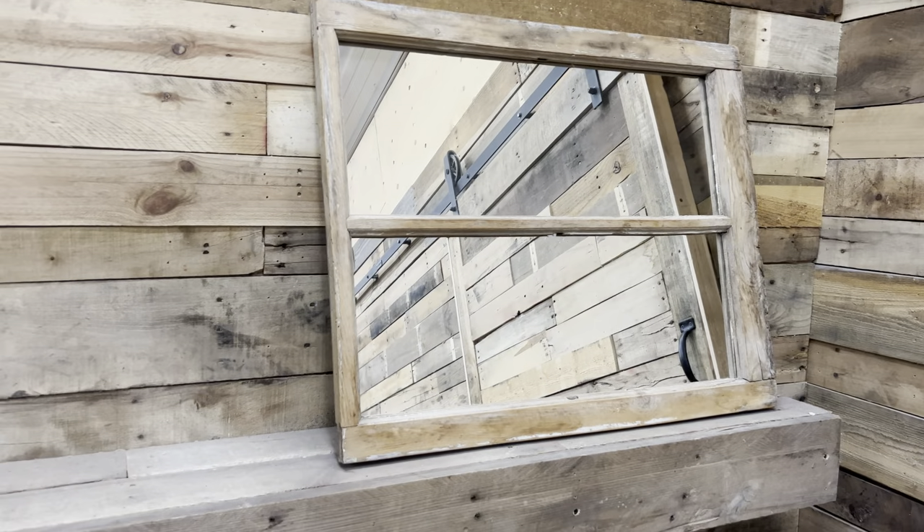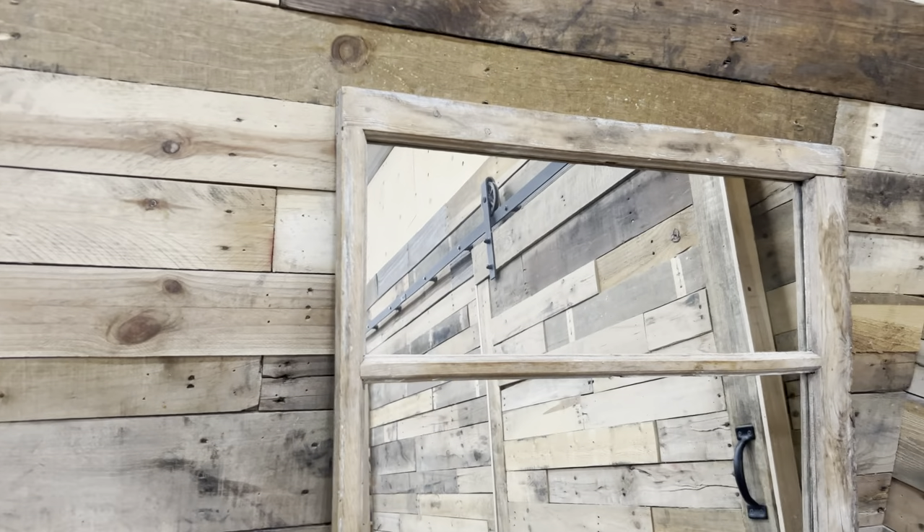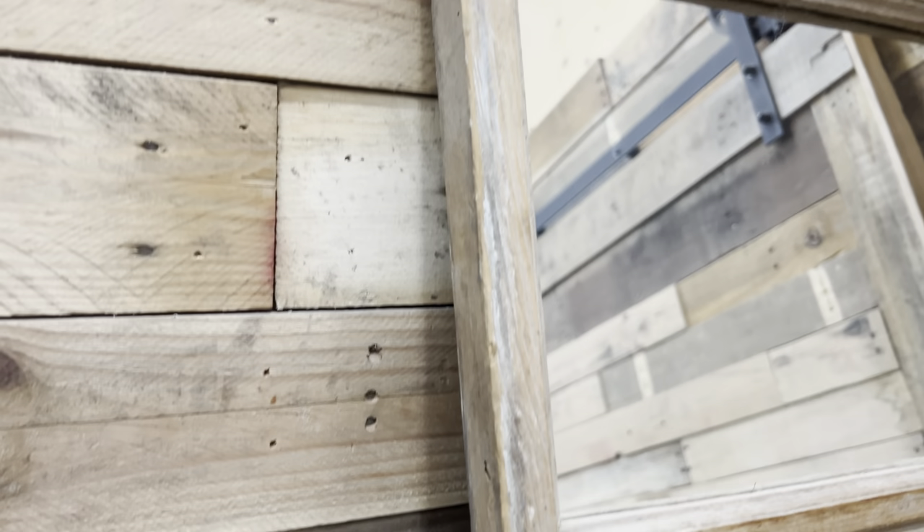So I loved this estate sale find. Look at it — it's an old window. I don't have to strip anything off. It already has a mirror on it. It has glass in it. Perfect.